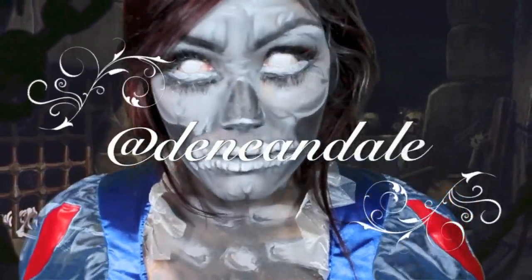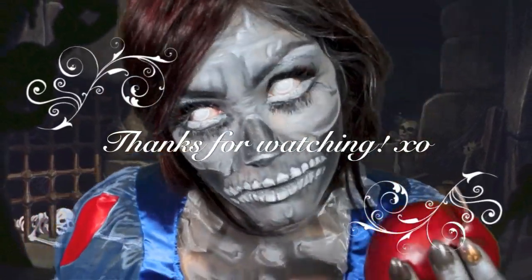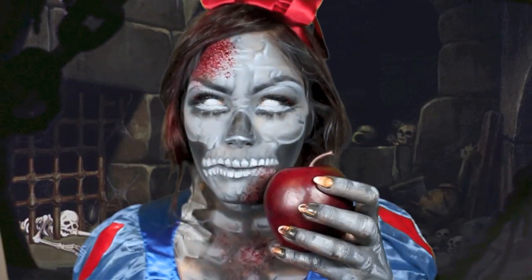Follow me on Instagram for more makeup looks at Deneen Dale. Thanks for watching — please subscribe and give me a thumbs up, and I'll see you next tutorial. Bye my lovers.